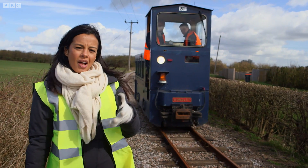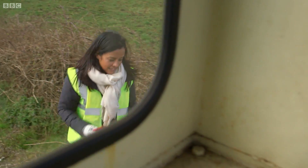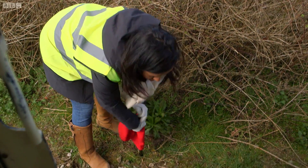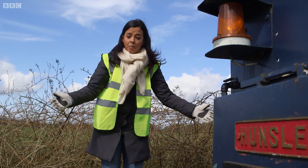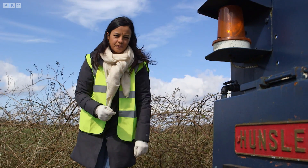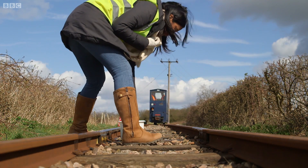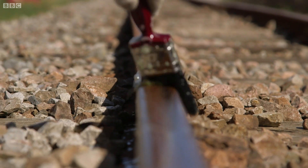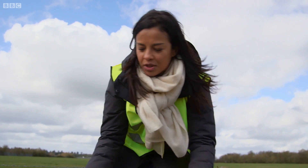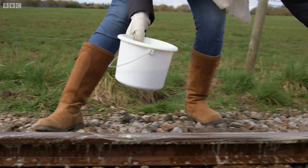So what does leaves on the line mean in terms of stopping distances? When Nick and Ian slammed on the brakes at the stop flag over there, this is roughly where they came to a stop under normal conditions. We're simulating the slippery effect of leaves by using a mix of washing-up liquid and water. This is actually less slippery than crushed wet leaves, but it's easier to apply, which is why rail companies use it when training drivers to handle low adhesion conditions.